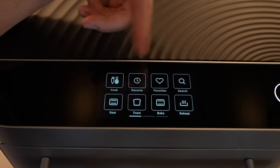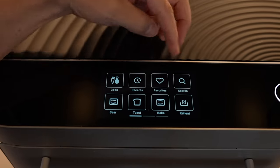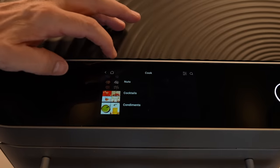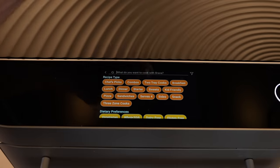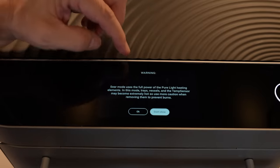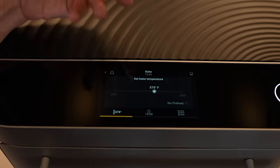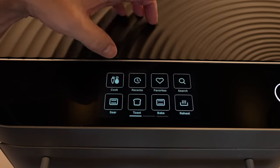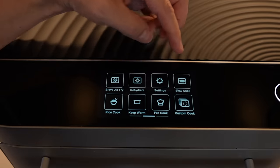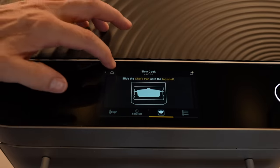The Brava has a menu screen that cycles through recipes like a screensaver, and you can search for recipes directly on it. Options include Cook mode with pre-built recipes, your recent and favorite items, and suggested searches. There's also a Sear mode — they warn it gets very hot — Toast mode, Bake mode for using it as a regular countertop oven, Reheat mode, Air Fry, Dehydrate, Slow Cook, Rice Cook, Keep Warm, Pro Cook, and Custom Cook. The Slow Cook feature requires the chef's pan, which is $300 if bought separately.